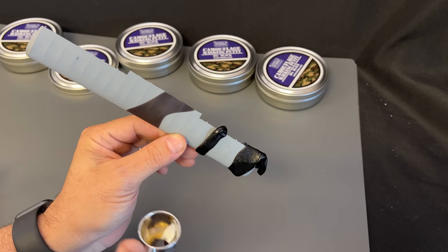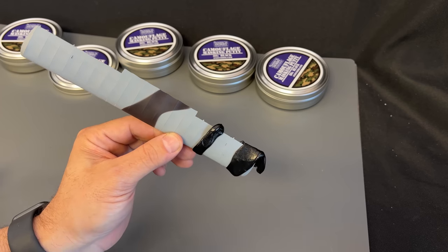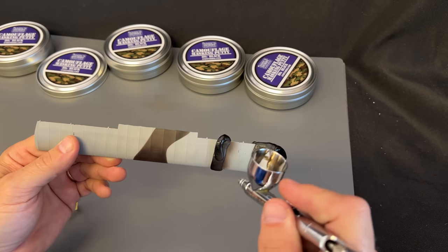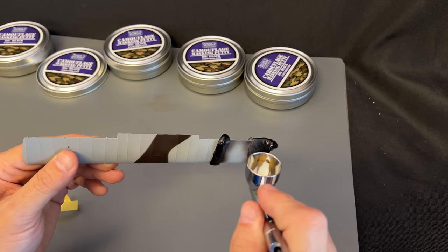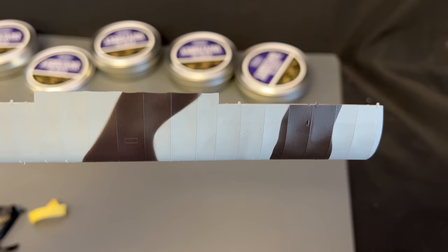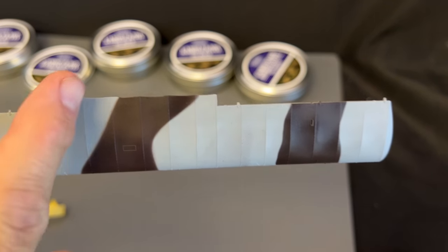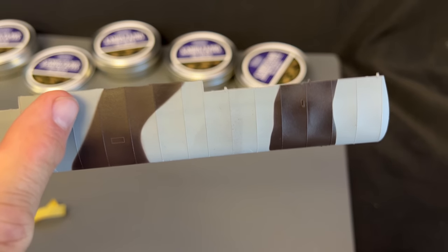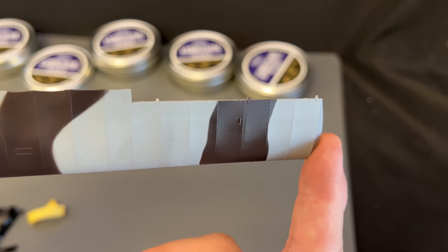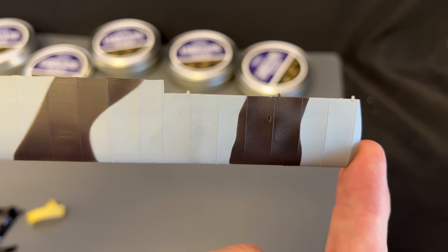Now I'm going to show you what it looks like when you let the putty sit for just a few seconds, or a few minutes longer on there, how it starts to flow into the shape. Okay, there it is side-by-side. So this is what the putty was when I just put it on and immediately sprayed it, and you can see there's just the slightest little bit of feathering on there. This is what it looks like when you let the putty sit for about five minutes, and you've got just a very, very straight line for your camouflage right there.